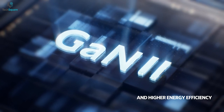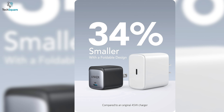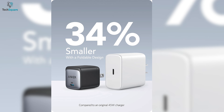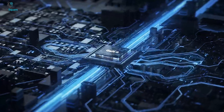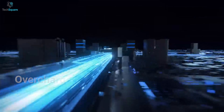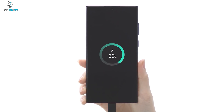Equipped with advanced GAN2 technology, this charger remains 34% smaller than an original 45W USB-C charger without sacrificing a drop of power. It also comes with Anker Safety Standard, which protects your smartphone from overcharge, overheating, and short circuits. Overall, the Anker Nano 2 is a tiny little charger with a built-in powerhouse to give a full-speed charge to your Samsung Galaxy S22 Ultra.